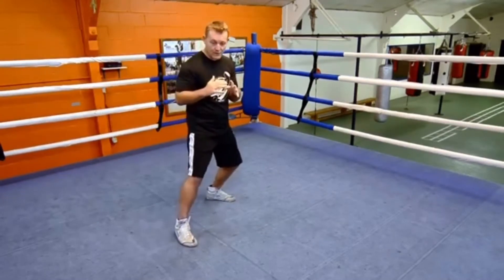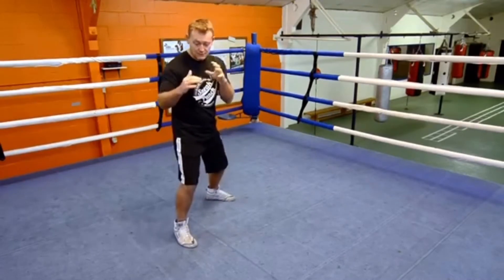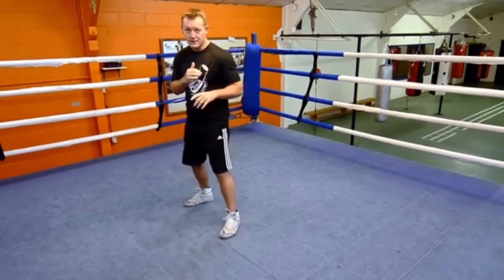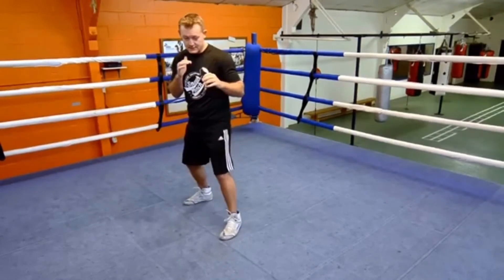You want to be able to distribute the weight from one leg to the next — so back, front, back, front. I'm orthodox, so I'm going to go this way. Nice and easy.